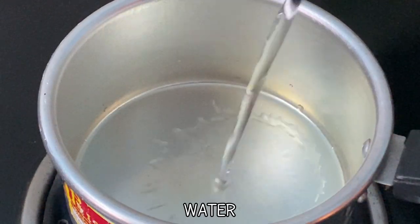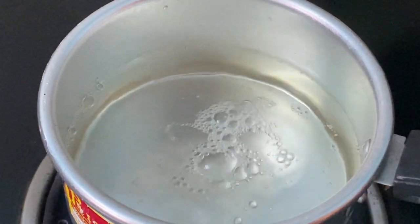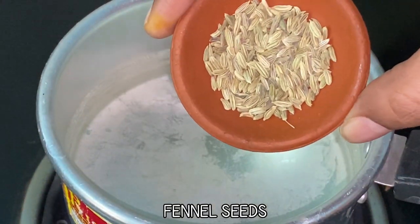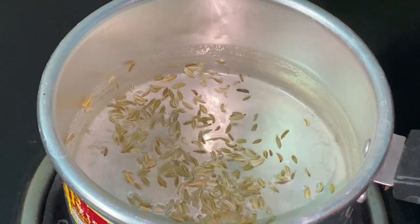Heat a saucepan and to this add 2 cups of water. Let the flame stay on high till the end. When the water comes to a boil, add a teaspoon of fennel seeds. Let this boil for a minute.